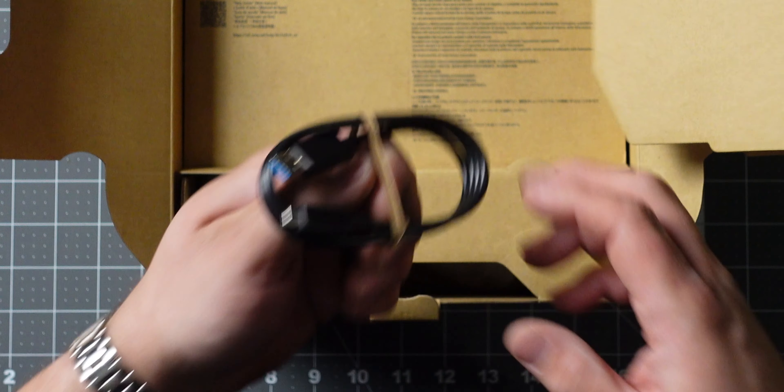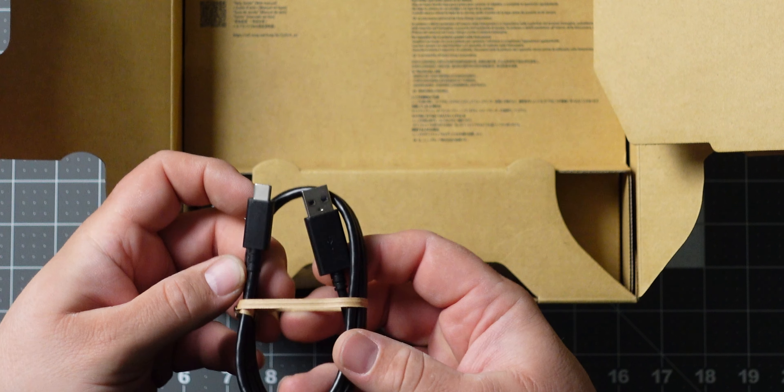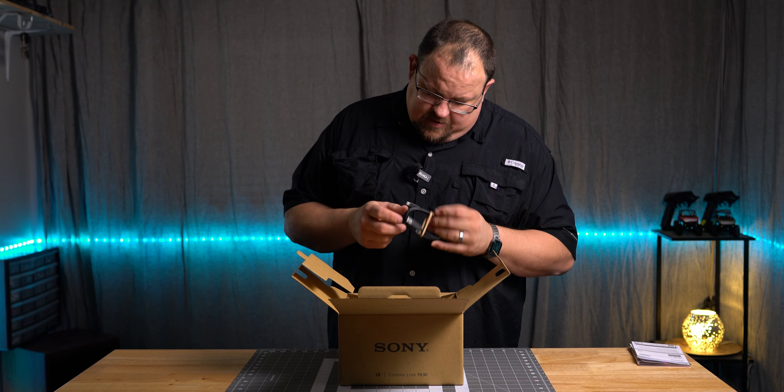Interchangeable lens guide. We've got a USB Type-A to Type-C cord. It's a very rigid cord — it does say Sony on it on the USB part.